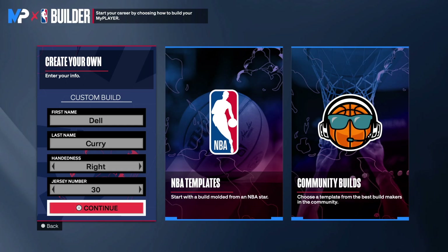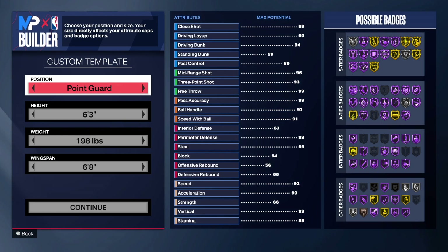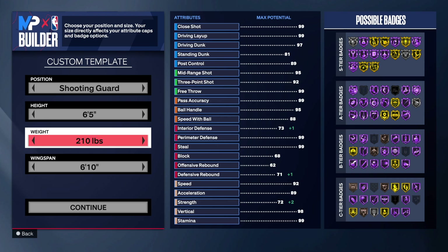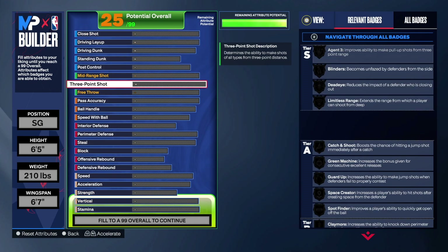We are in the MyPlayer build. First and last name: Dell Curry. Right hand, jersey number 30. We're making a shooting guard, of course — go shooting guard, six-five, put the weight to 210, drop that wingspan to six-seven.